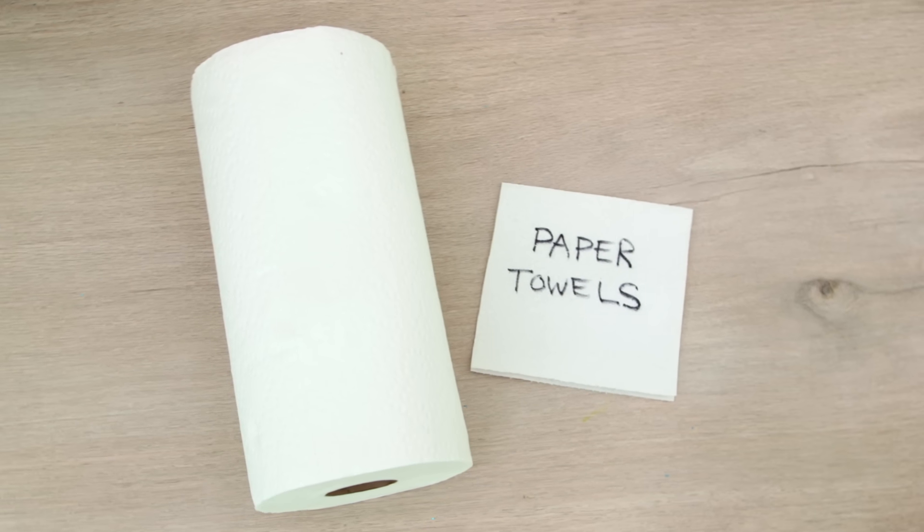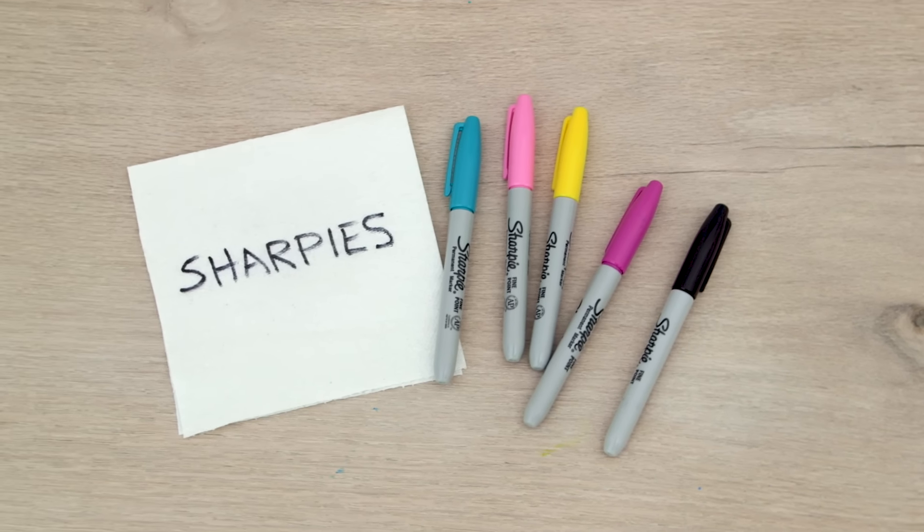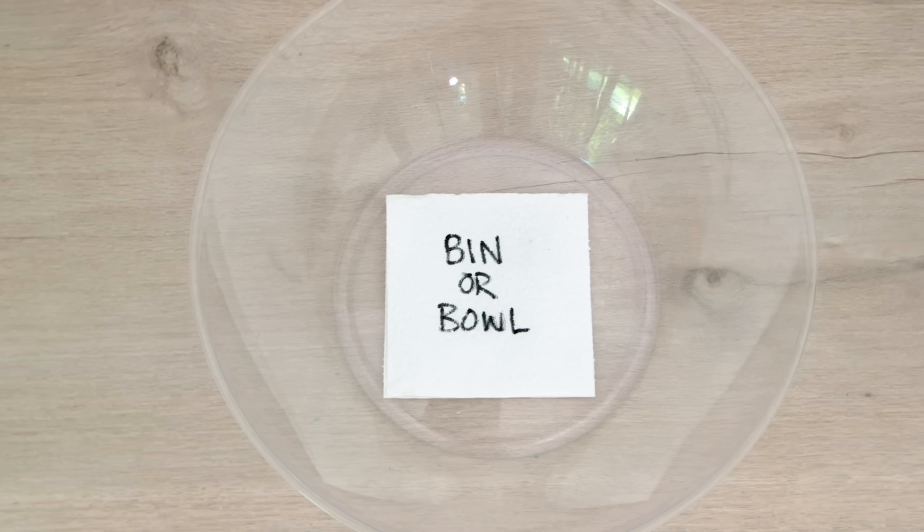To get started, you'll need paper towels, sharpies, any kind of thick marker or highlighter, and a bin or bowl for water.